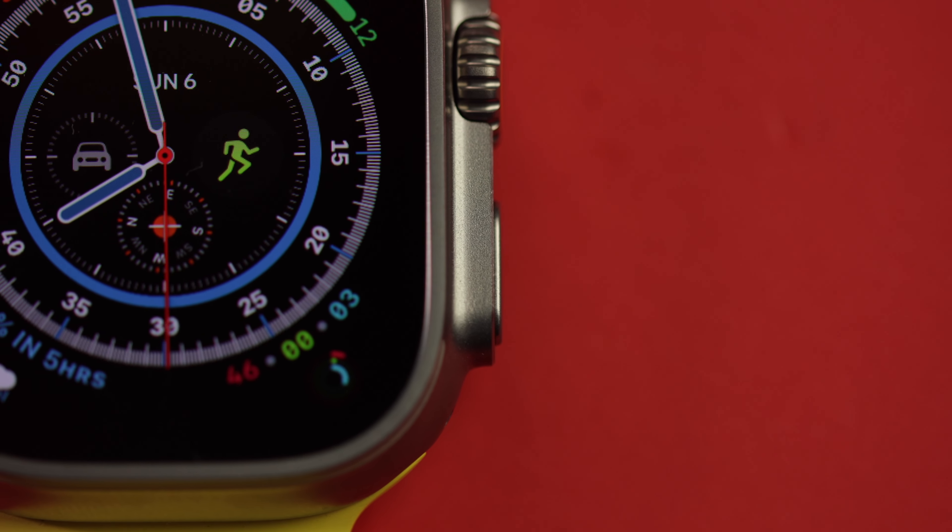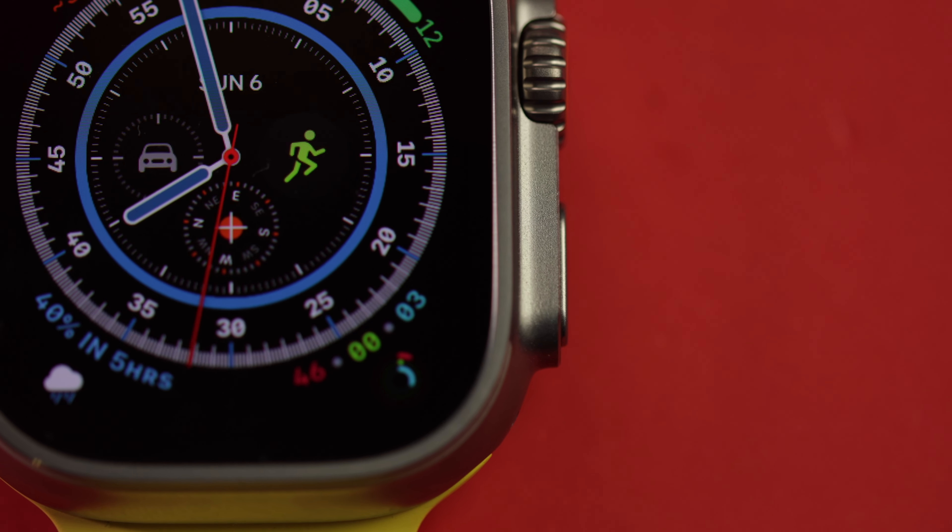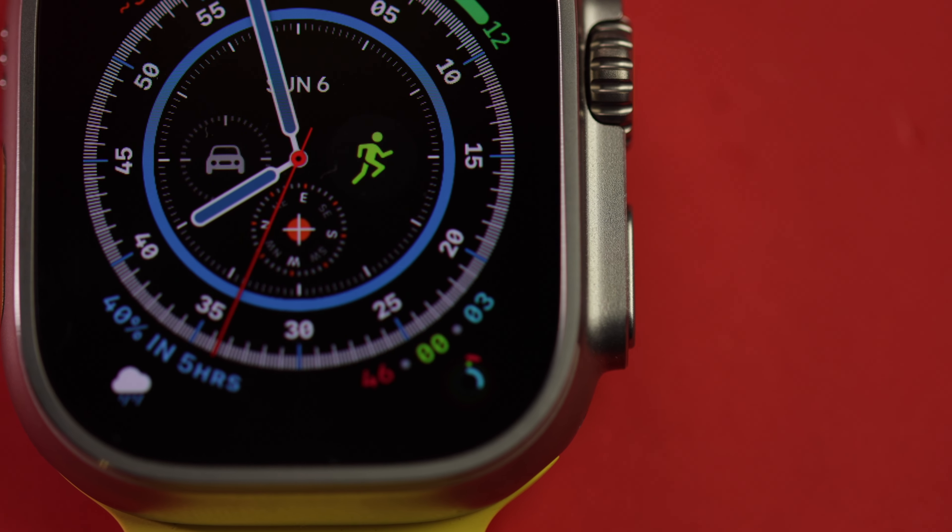Those are some of my top tips and tricks for the new Apple Watch Ultra. There's lots of great stuff to this watch, and it's my favourite tech device of the year. Having worn Apple Watches since day one, I wasn't expecting much of a difference — but when you couple the battery life, design, and extra features together, this really is the ultimate smartwatch. It's a real joy to wear and use on a daily basis.